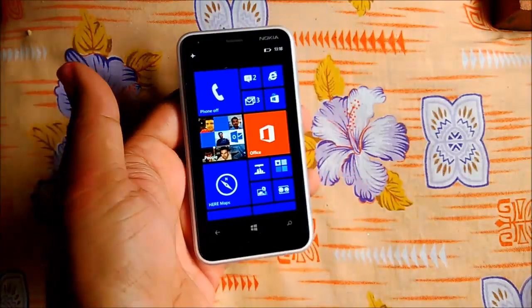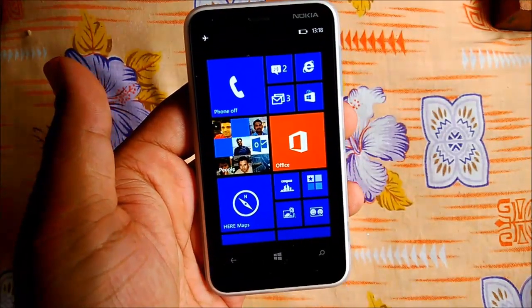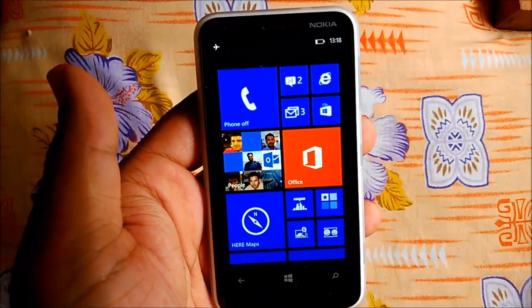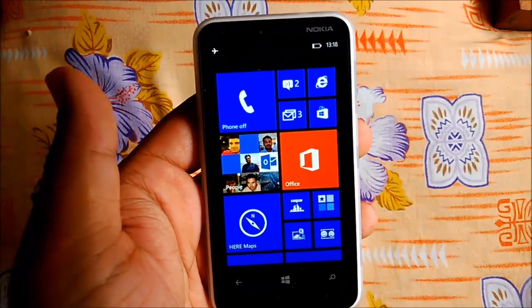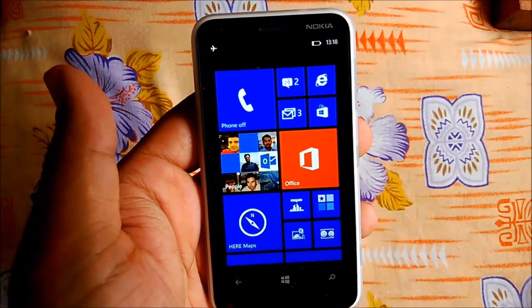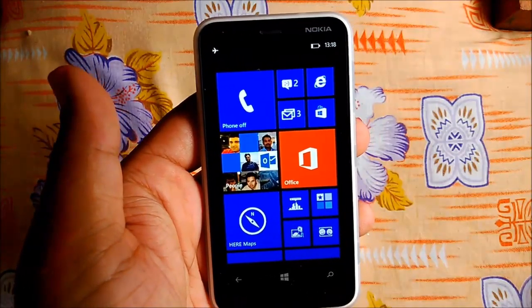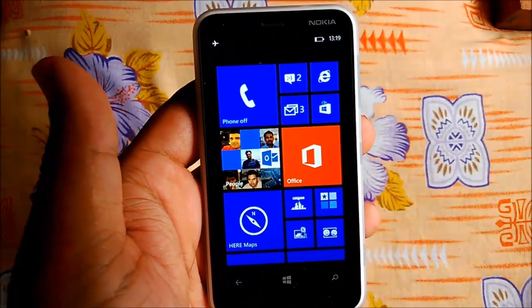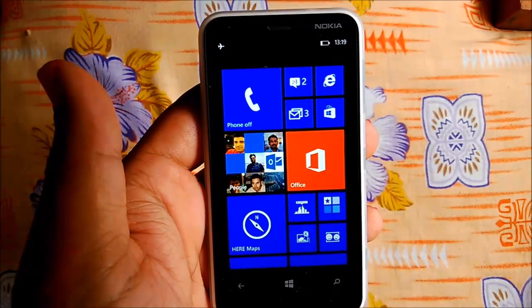Hey guys, welcome to WPXBOX. This is Ashish and today we have the Lumia 620 with us for review. We're going to review it with my experience of 20 days with the Lumia 620, and I have done a lot of testing to find out how good the phone is. We will break it into different sections so you get to know each and everything quite clearly.